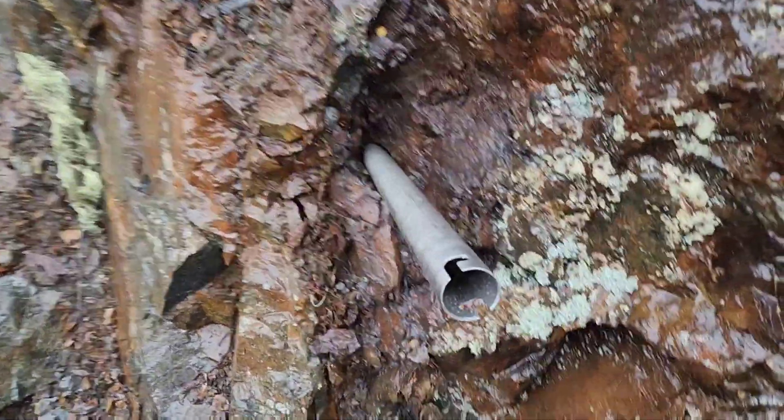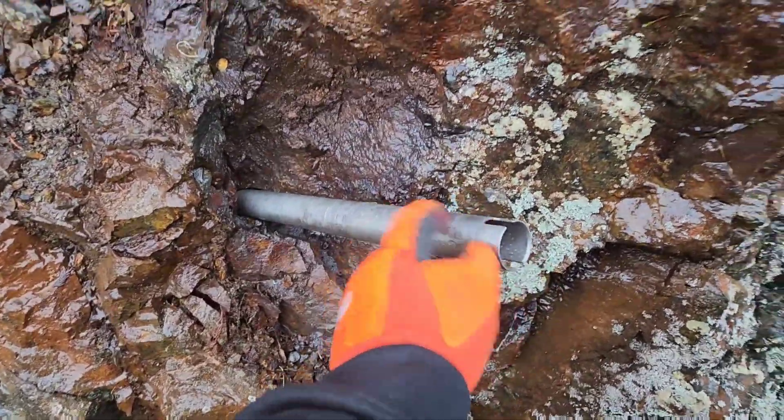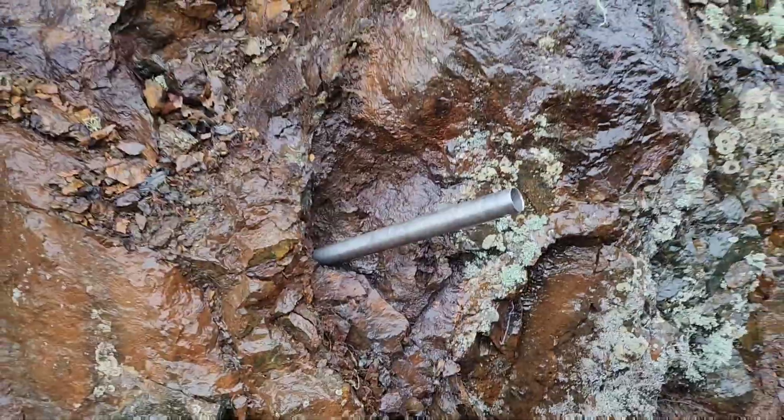We decided against doing too much filming today because it's absolutely pouring rain and very messy. But I wanted to show you this — we did a hole at the Star of the West and this is called the Eagle showing. This is hole number one here, and here's our hole. We've got quite a bit of core here.